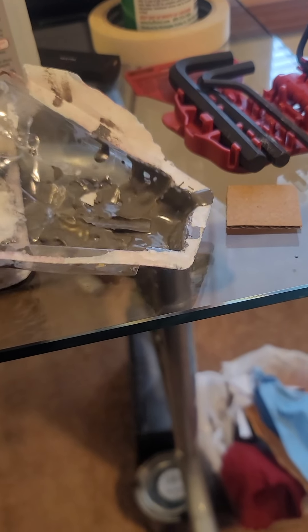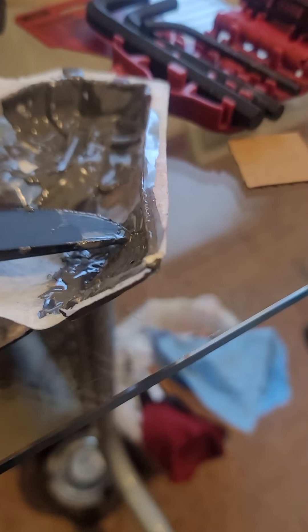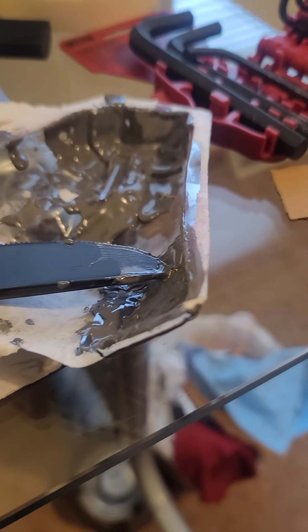One thing I've learned: if you want to bed your rifle using the JB Weld method, put your JB Weld in a little container and let it sit in the tray for about 20 to 30 minutes before you lay it inside your stock. The reason is it's so runny — you want it to build up a little bit, to where it's almost like a putty but not quite.